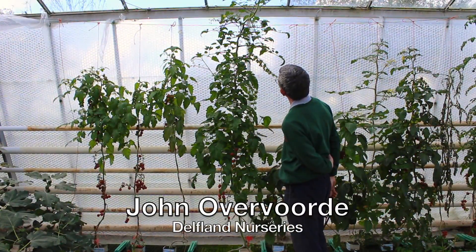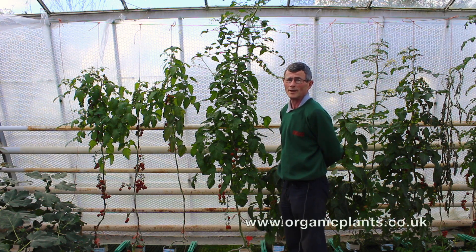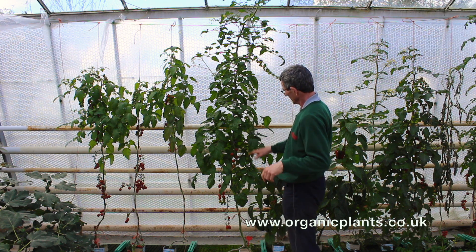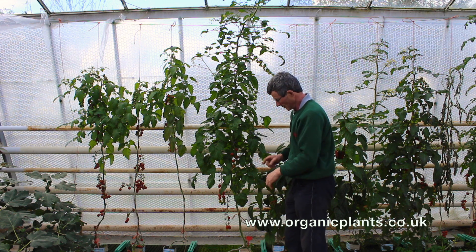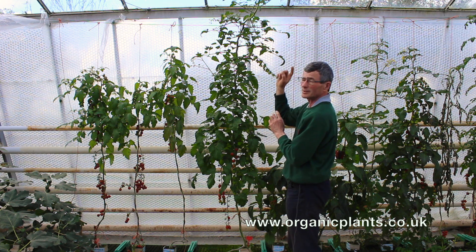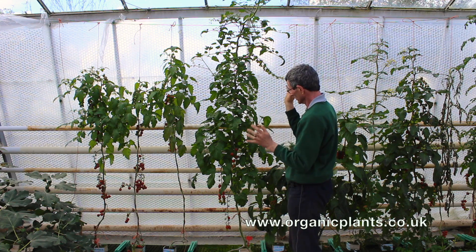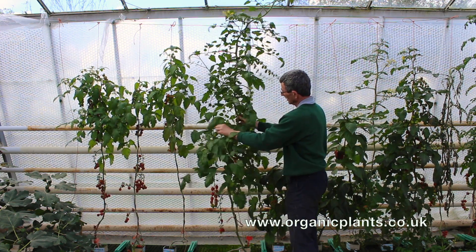This plant has reached the top of the greenhouse, so rather than taking the top out — because it's not the end of the growing season — what we're going to do is take some leaves off the bottom, slide the plant down, wind the stem around the floor, and then twist it into the string and take the side shoots out of it.